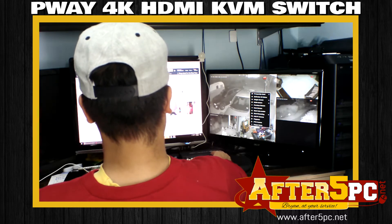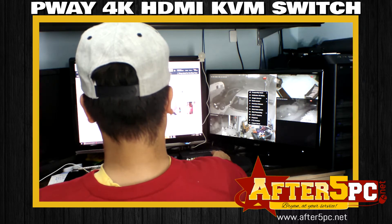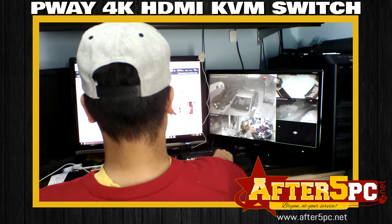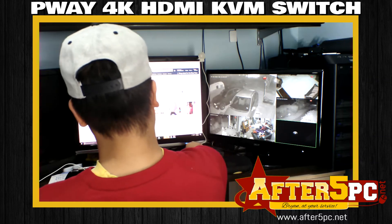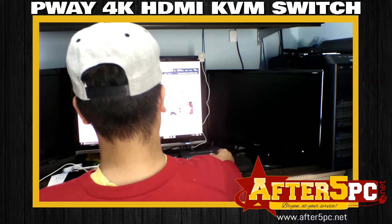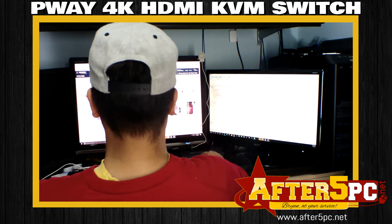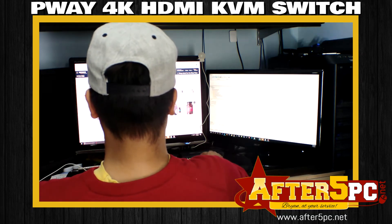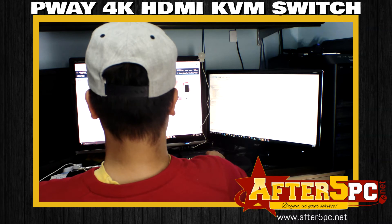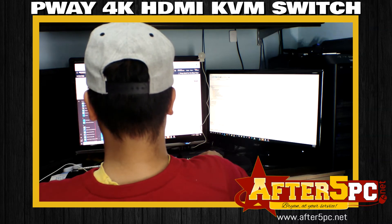It's a good system — you can switch back and forth anytime and then continue your work on the computer. Excuse my voice, I'm feeling sick this week. There is a bit of a lag time when I switch; I don't know if that's normal or not since this is my first time using it and I don't have any comparison.